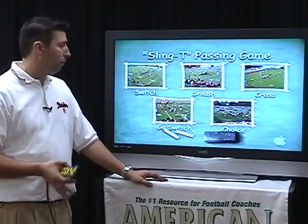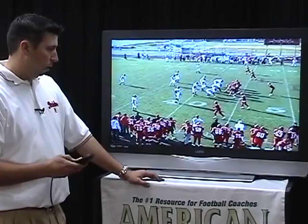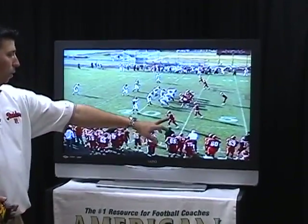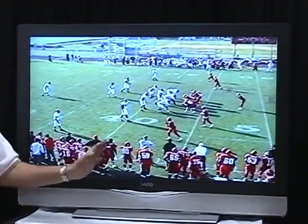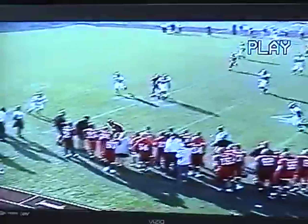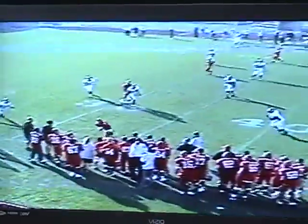Those are some game film of the sling tee switch. This is a cover three, a 3-3 defense, 3-5 defense. We're going to run our switch down here. Watch — the corner's going to disappear. We're taking a short route now. We're occupied. Let's watch it one time. We're going to occupy the strong safety and free safety with the route.